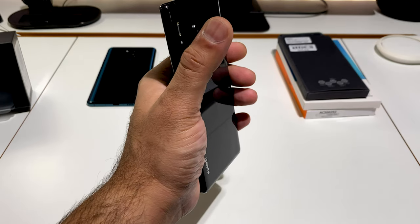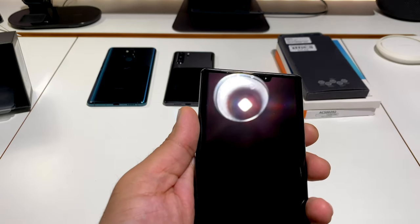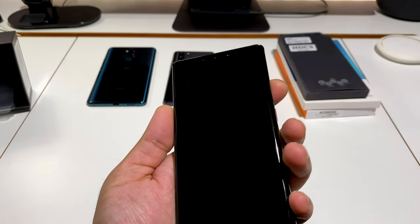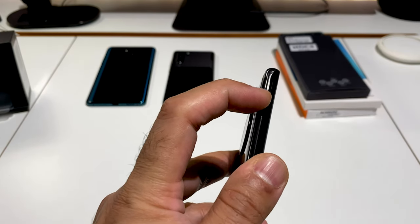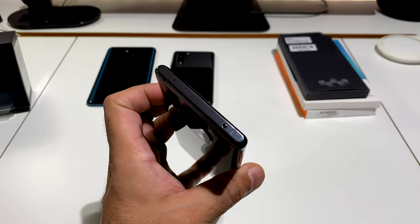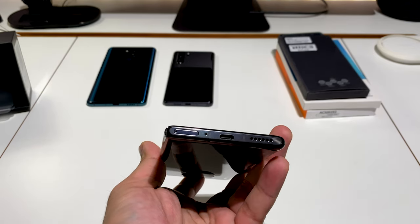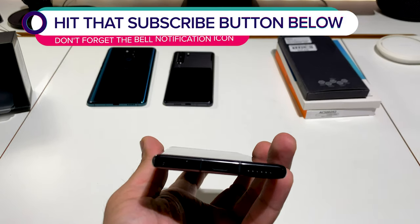This phone is very slippery with very thin sides — it slips out of my hand pretty easily. There's a notch at the top housing front-facing cameras and sensors, and a very curved waterfall-effect screen — look how thin that metal border is. At the top you've got an IR blaster and microphone; at the bottom there's a bottom-firing speaker, USB Type-C, a mic, and the SIM card tray.